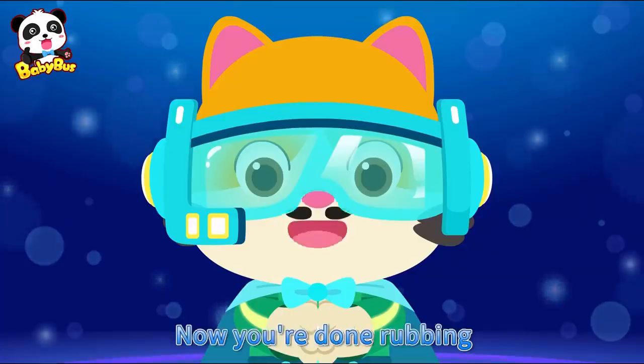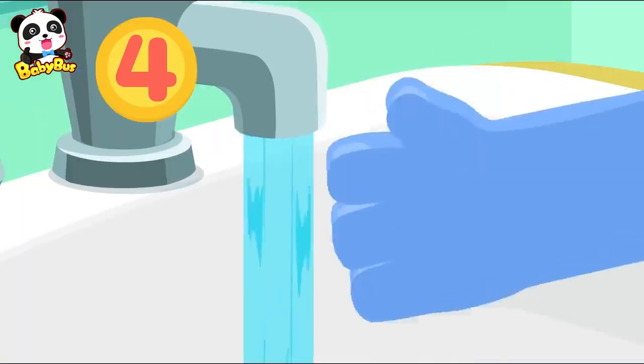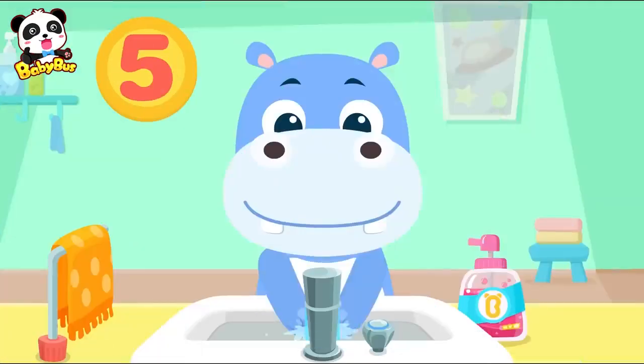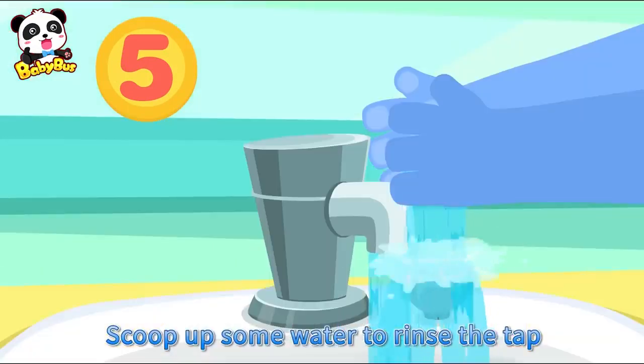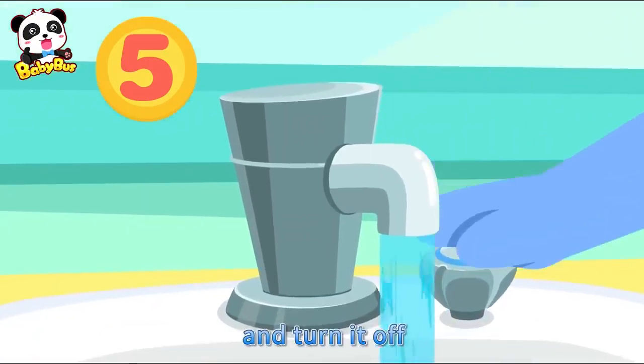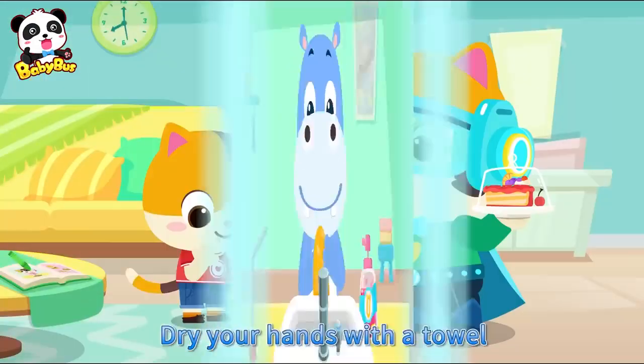Great, now you're done rubbing. Step 4, rinse — rinse your hands with water. Step 5, scoop — scoop up some water to rinse the tap and turn it off. Step 6, dry — dry your hands with a towel.